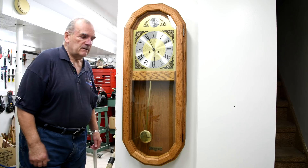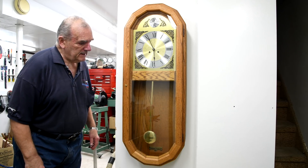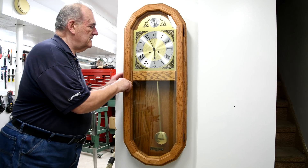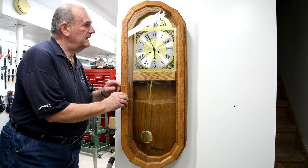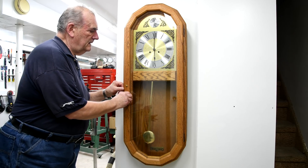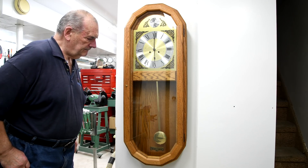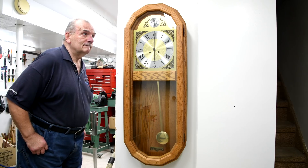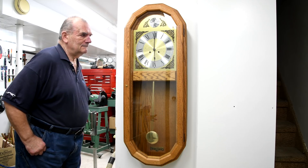One of the hardest things I had to do just now was find a place to hang it — my walls are all full of tools and everything. Anyway, we're up and running. Put the batteries back in and we should be able to listen to it. It's kind of precariously hung up there, so I have to be careful that I don't drop it and then have to rebuild it. Let's see what it sounds like.